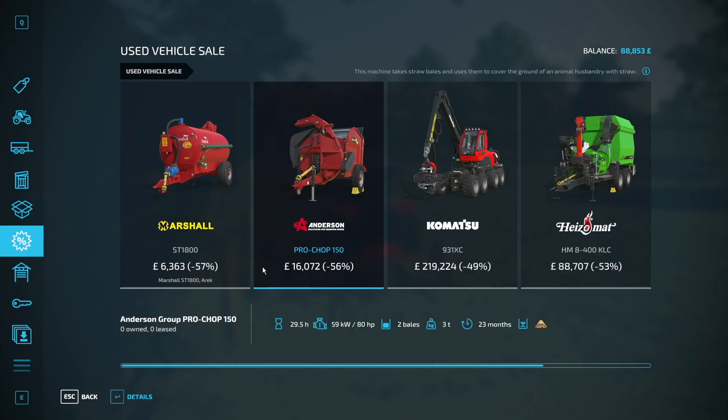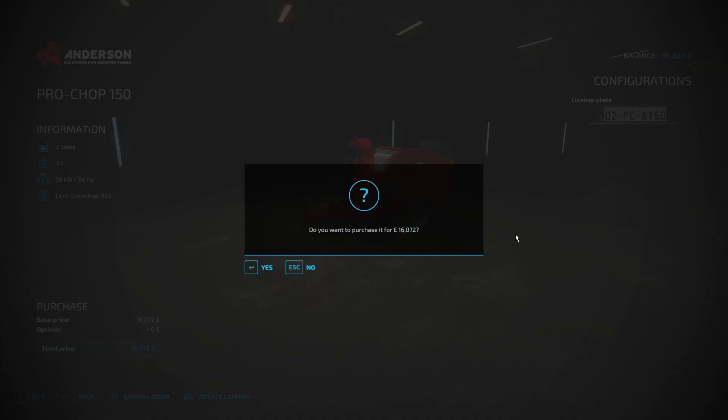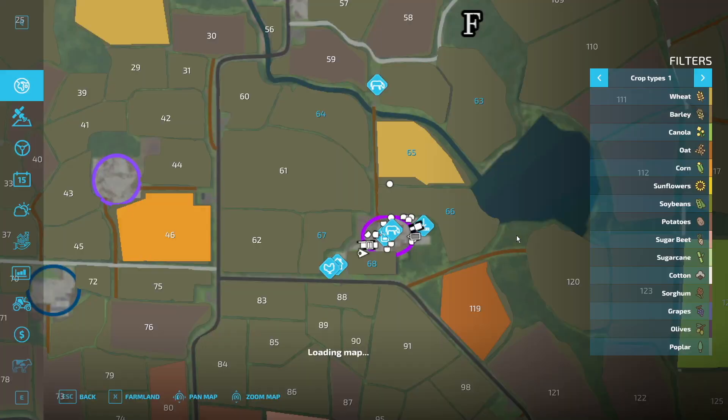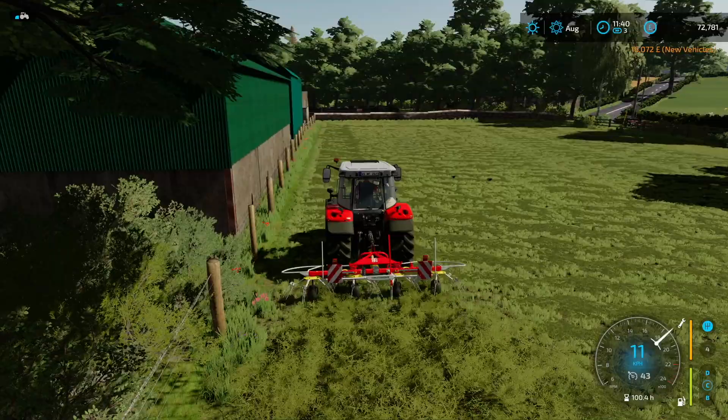You know what, I might be a bit impulsive and buy that. We are going to need one anyways, so let's absolutely do it. We'll do a very quick customise — Pro Chop, Anderson 150. I do like when there's a bit of customisation on the licence plates. We'll purchase that and it's waiting for us at the shop down here. We'll go and collect that later — we really don't need it just yet, but it was a good price and potentially impulsive, but it's purchased.